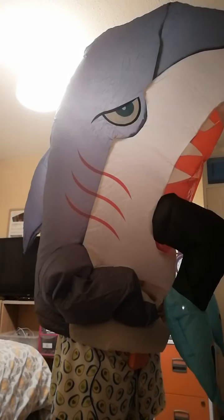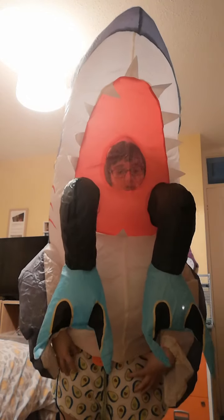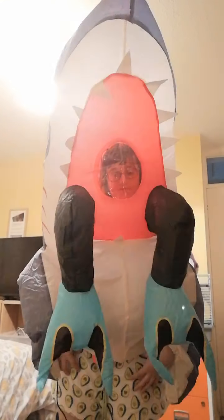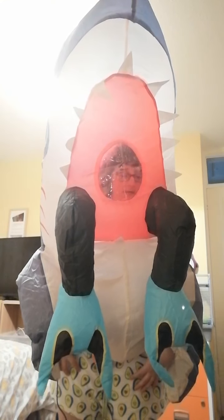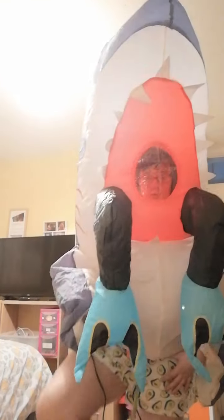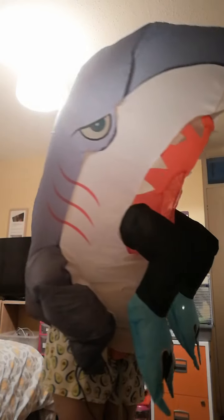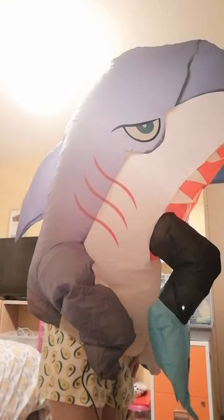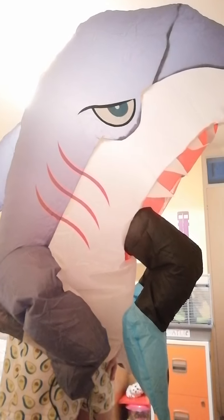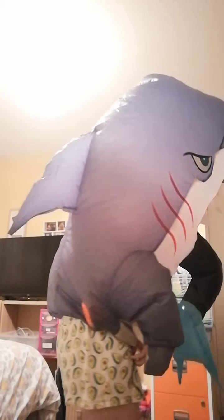I give it seven out of ten because obviously if you had the bottom of it — like trousers or something — then yes, I would have said it's a great costume. But obviously it hasn't got trousers. I'll show you the side again. This costume is £24.99 on Amazon.